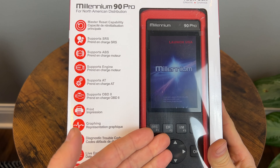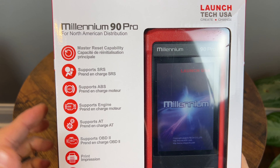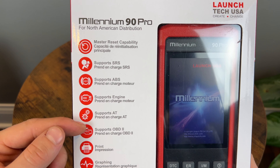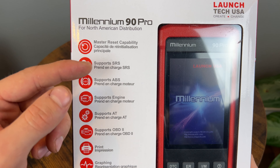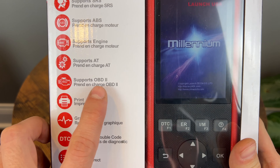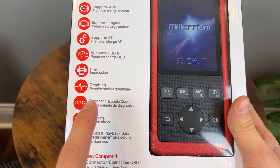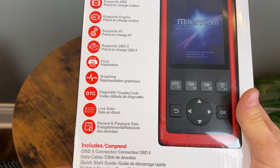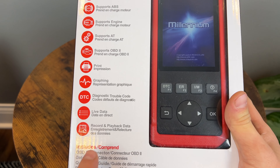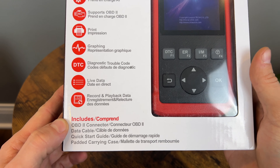Looking at the box, we can see the device itself has a pretty nice, interesting form factor. It has a master reset function, and supports the following systems on the car: SRS, ABS, engine, and I assume automatic transmission. Of course it supports full OBD2 functionality — you can print your results and graph. You have the DTC database so you can look up the codes and see what they mean, and of course live data. We'll see if these are individual modules on these systems or just standard OBD2 PID live data.